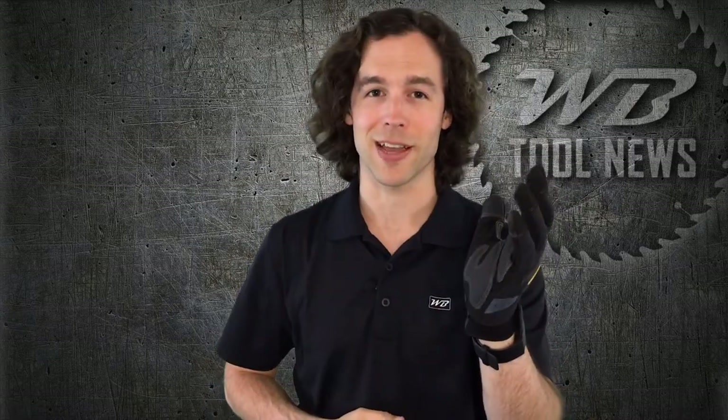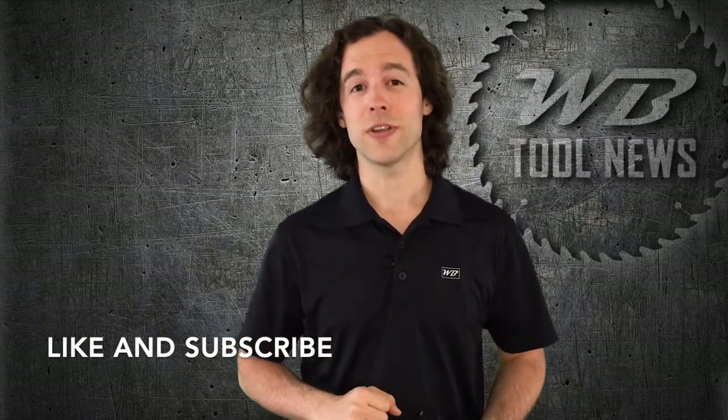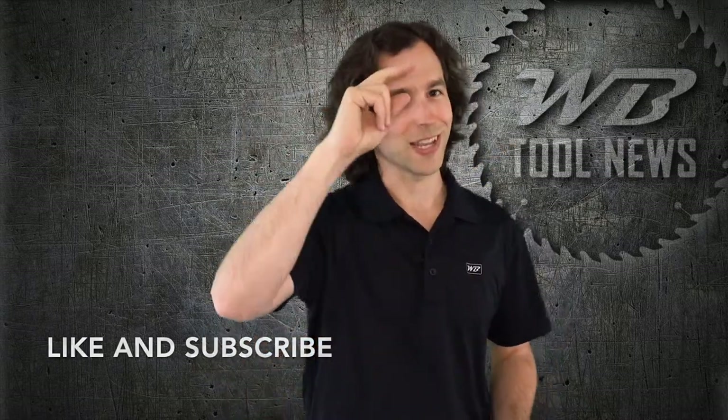CLC successfully created a comfortable, durable, high-dexterity glove by combining flexible material with protective padding in those key points of contact. These really are an elegant design, and they're great for many different jobs and tasks. If you'd like to see more of our CLC videos, check them out here. And until next time, stay safe and take care.